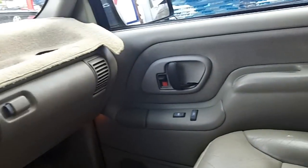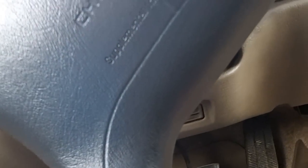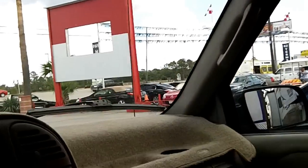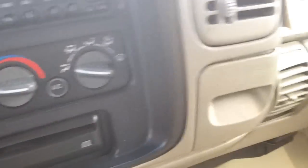I actually wanted to check out an older Suburban. This one has power locks, windows, mirrors, and seats — power tilting, height and recline. Use your four-speed automatic transmission with low gear selection and four-wheel-drive controls.